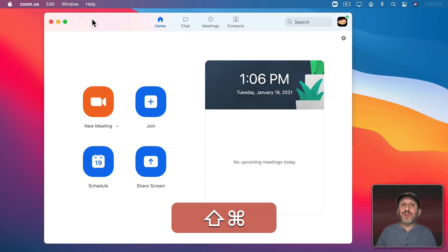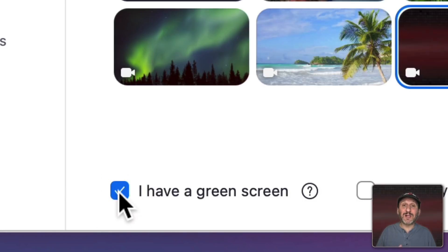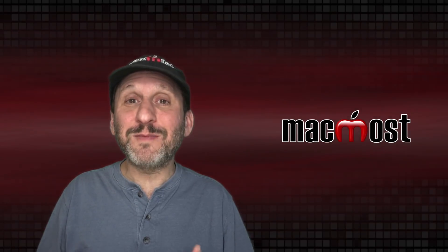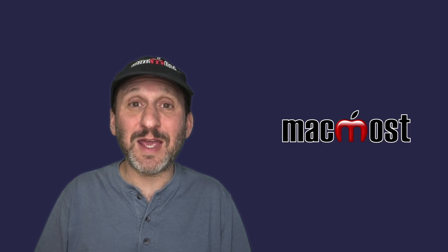Now the next thing is your background. If you want to use what's actually behind you, keep it simple and not distracting. Another option is to use a green screen. An app like Zoom will cut out whatever background you've got behind you, and there's also an option in Zoom to use a green screen specifically — you put a green screen behind you, tell Zoom you're using one, and now it will look a lot better. If you're going to put another background behind you, don't make it a distracting background. Make it something plain and simple — even a solid color is a good, professional choice.